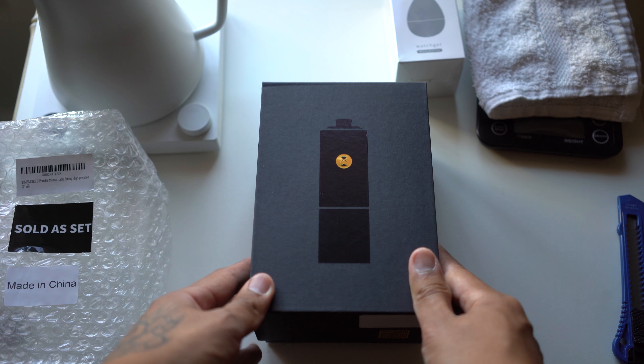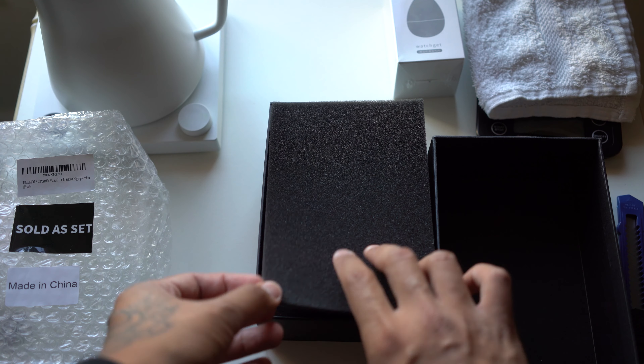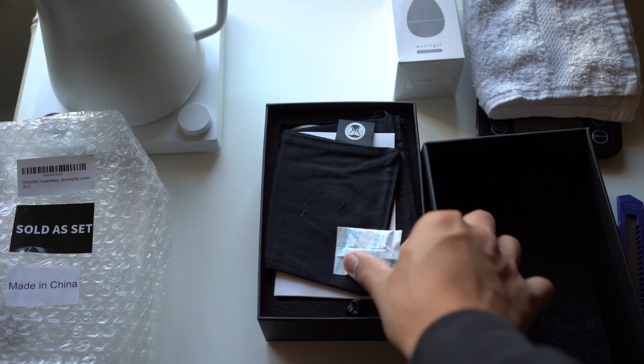I've been in the market for a new grinder ever since I came back to America because my grinder is still in the Philippines. For context, I have been using a Baratza Virtuoso electric grinder, which is absolutely great — 10 out of 10 recommend — but I needed something to grind coffee here in America, something kind of portable. After doing some diligent research, I came across this grinder made by a Chinese company called the Timemore C2, and I am blown away by this product.